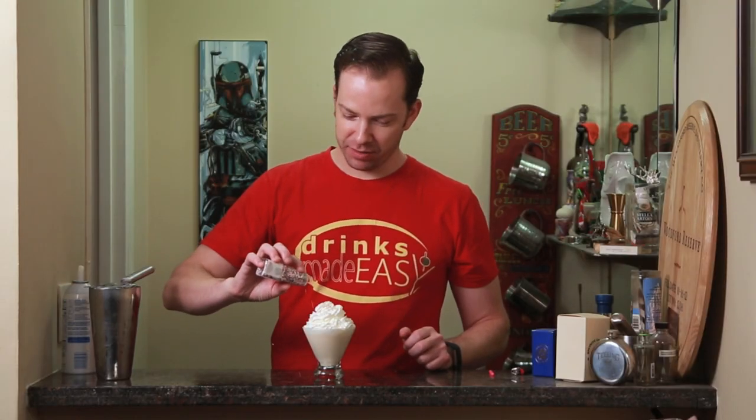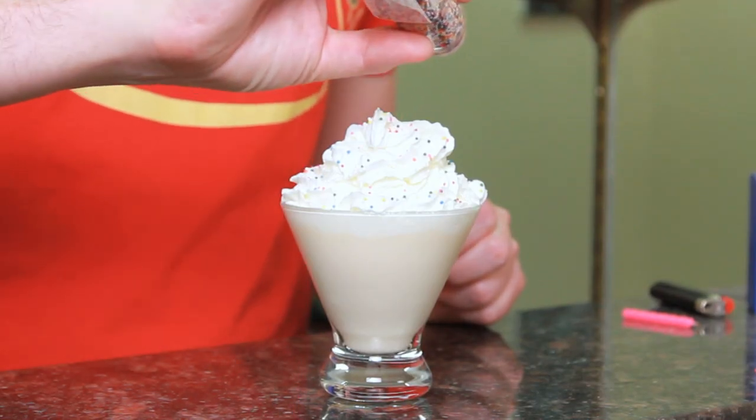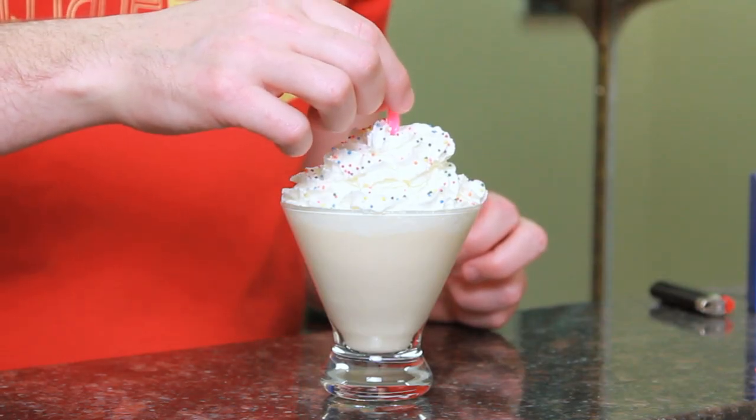Top it off with some sprinkles — these are going to have to be vacuumed up. The whipped cream should allow for you to put a candle in the top.